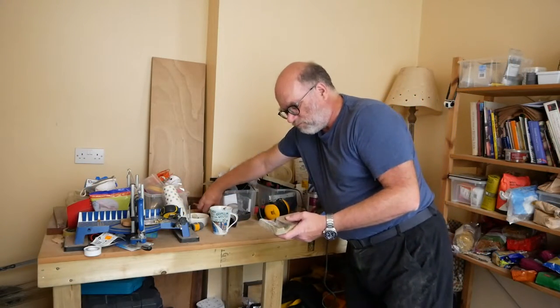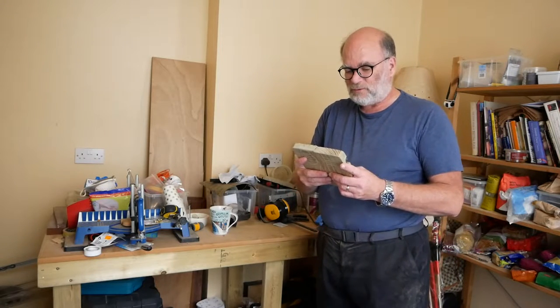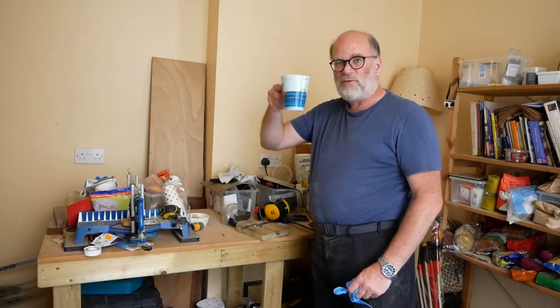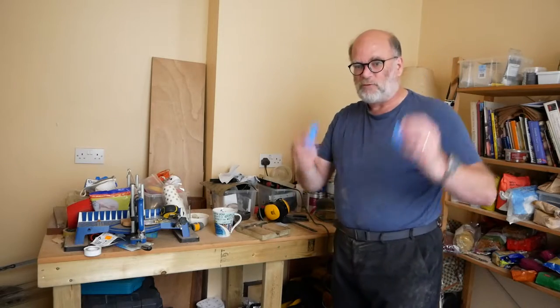Now we've got the broken halves reasonably roughly sanded, the next thing to do is to glue them together with some epoxy. Epoxy is a rather nasty substance, so first of all we've got a coffee, because that's essential for any work on the boat, and we've got gloves to protect our hands.